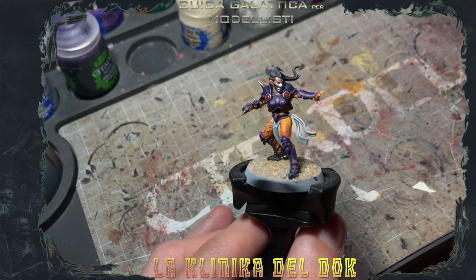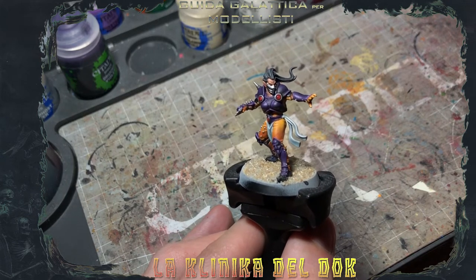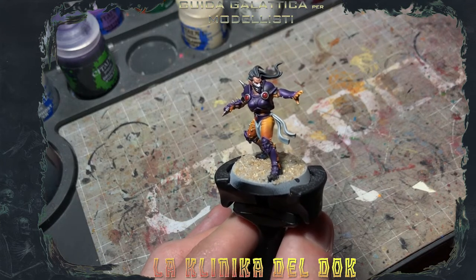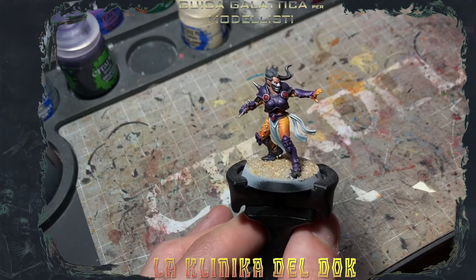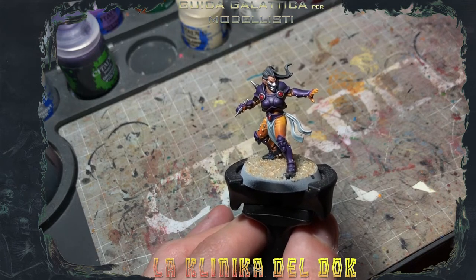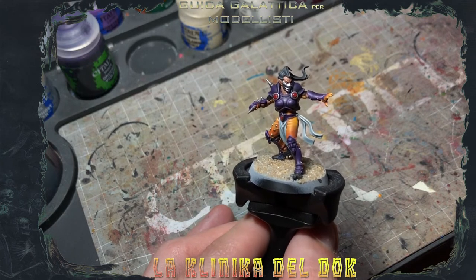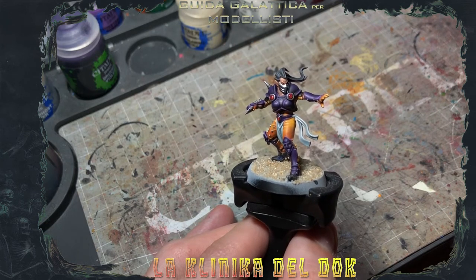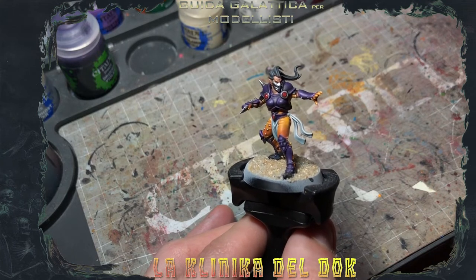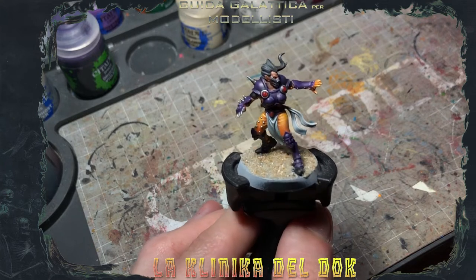Siamo pronti per iniziare. Questa volta ho deciso di fare qualcosa di diverso dal solito: anziché dipingere una basetta così, volante, decontestualizzata, ho deciso di accompagnarvi lungo il mio progetto. Di recente ho preso un po' di materiale per Blood Bowl, la scatola base, qualche squadra. Adesso sto lavorando alla squadra della Elven Union — mi sento sporco dentro, ti chiedo scusa in anticipo Angelo, sono stato obbligato. Come vedete, la basetta qui è già texturizzata.